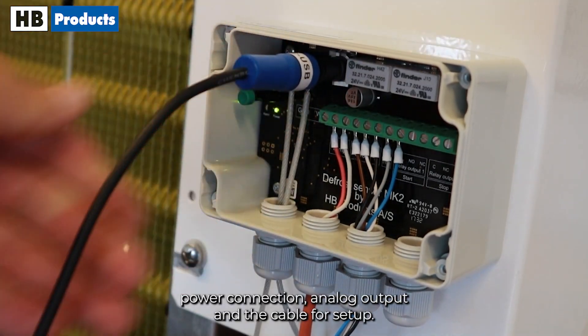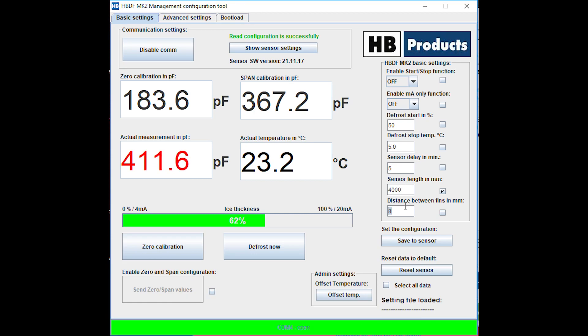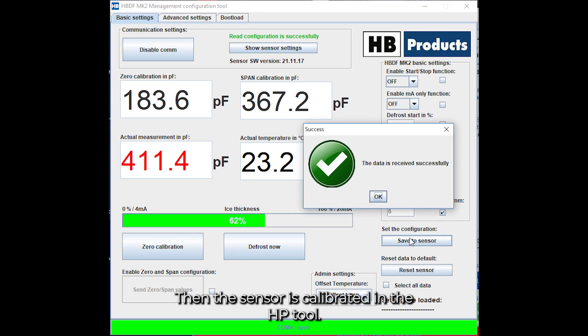Attach the power connection, analog output, and the cable for setup. Then the sensor is calibrated in the HB tool.